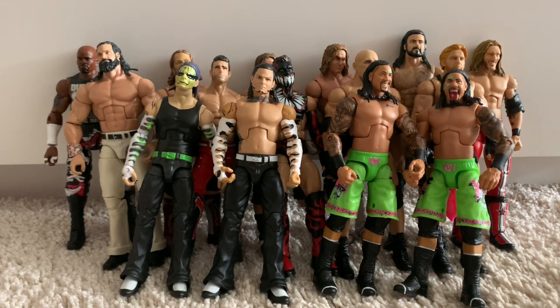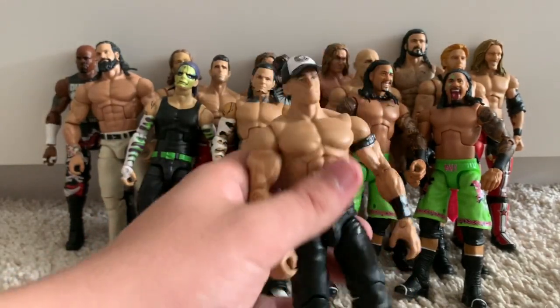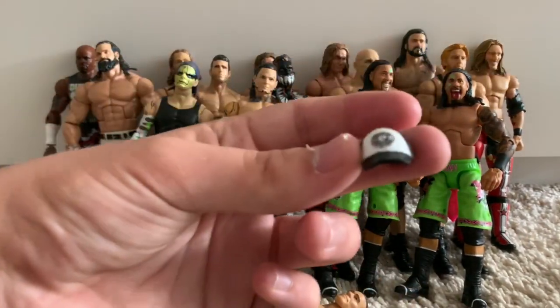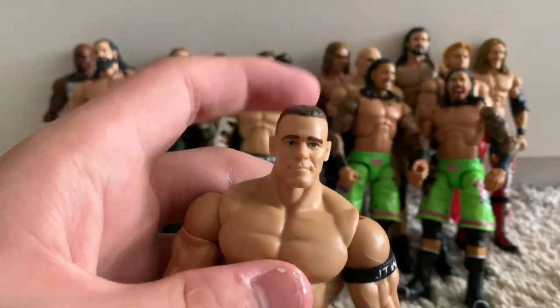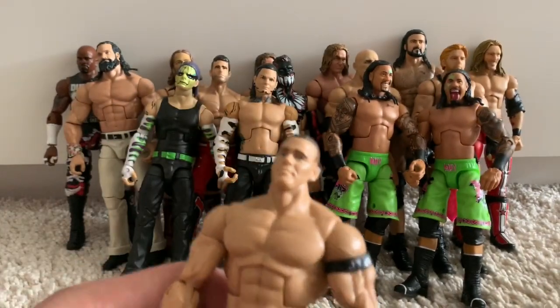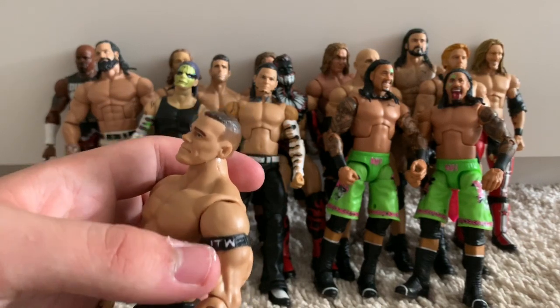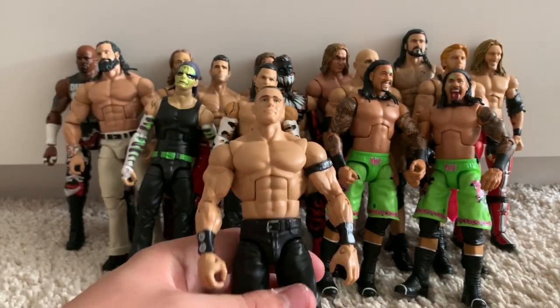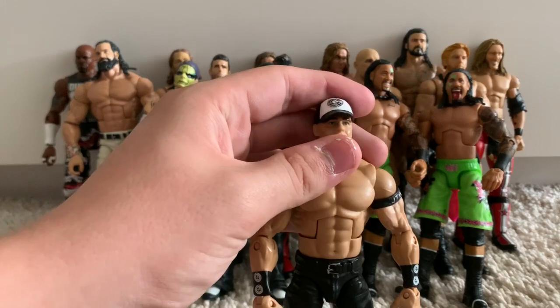Moving on to a figure you guys haven't actually seen yet — the JTW John Cena. I hope to introduce him onto the pick fed very soon. It's basically a fix-up of the first time John Cena was in the Defining Moments line. It's got a custom hat — I just got a normal John Cena hat and painted it in his old style. It's got a basic John Cena head which, in my opinion, is the best John Cena head scan you can buy. It's also got a custom JTW armband: a big cane elbow pad with the top cut off and my logo mod podged on.